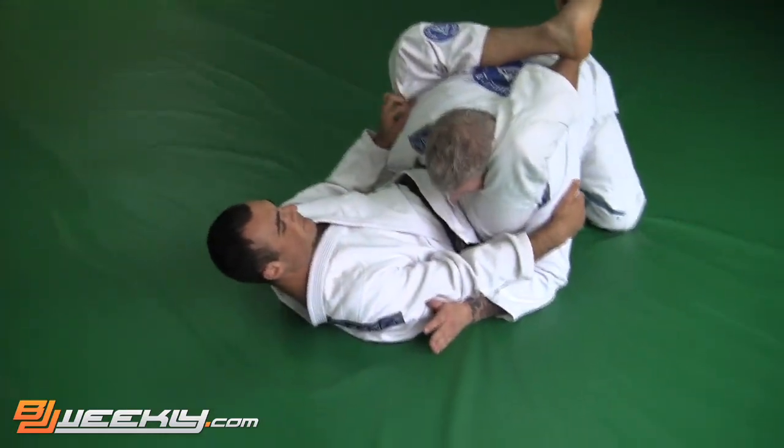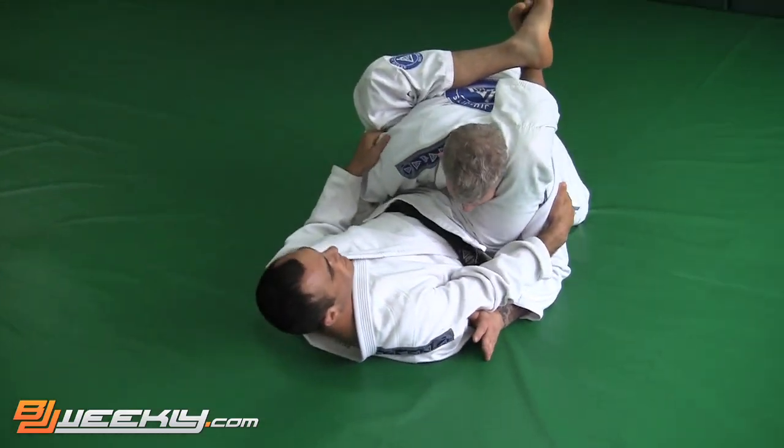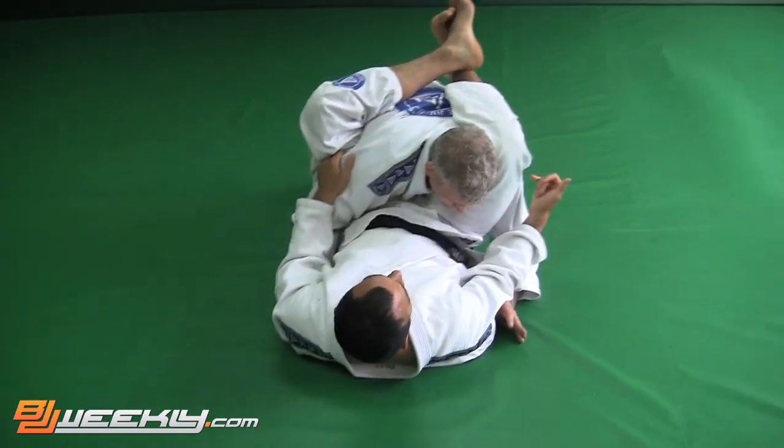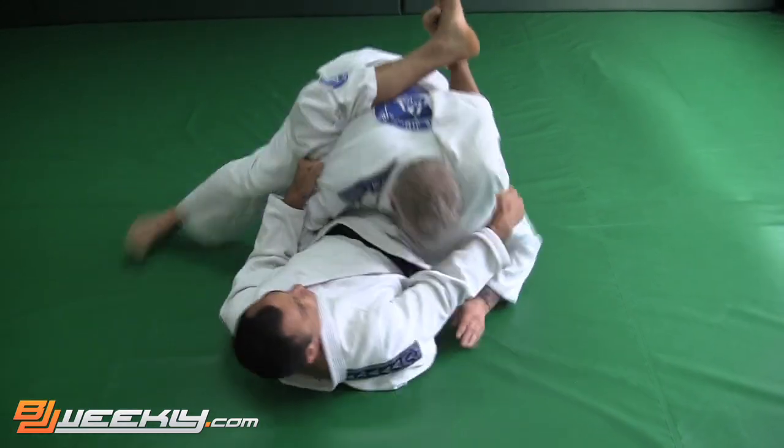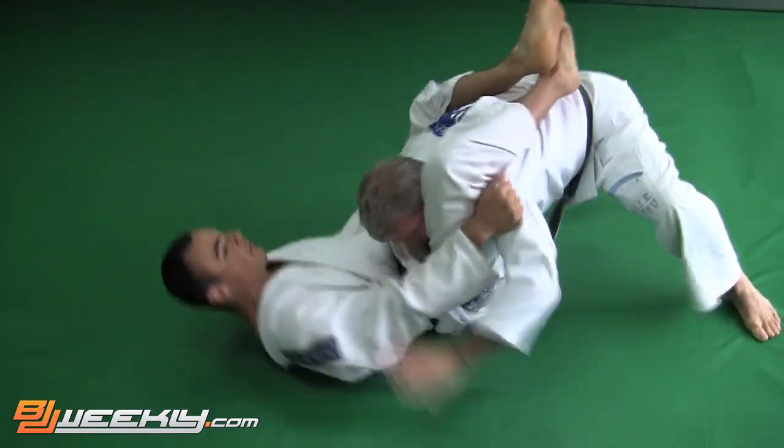Now I'm going to raise my hips up and get the arm across. But what he might try to do first is stack me — move and start to stack me. So I walk on my shoulders, boom, to keep him down.